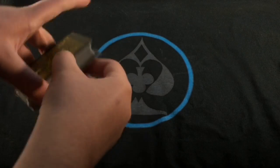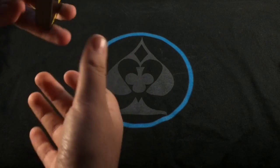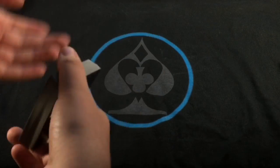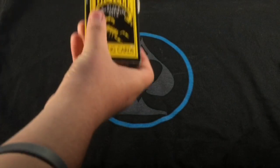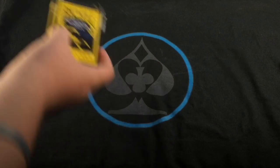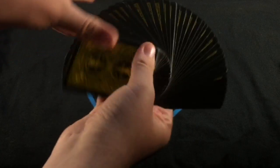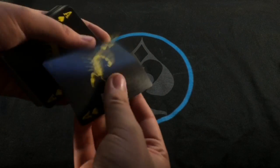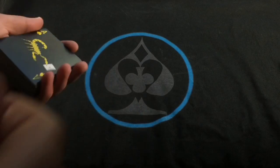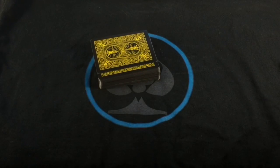I got this deck a few months ago — I actually did a video about unboxing it, you can check the link down below. The box is actually in pretty rough condition now, just been in the bag and tossed around, but the cards are still in fairly good condition because I only use these for performing, mostly just this trick. Thank you guys for watching — comment, like, and subscribe for more videos, and also subscribe to us on Twitter, Vine, and Instagram. See you later.